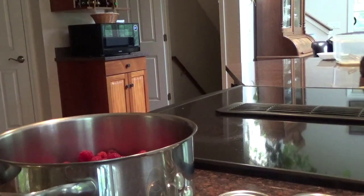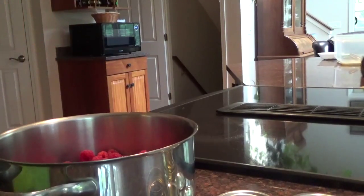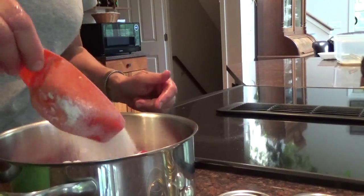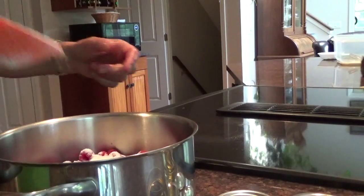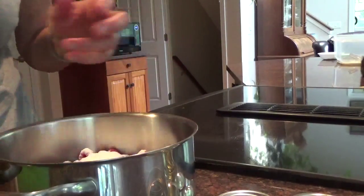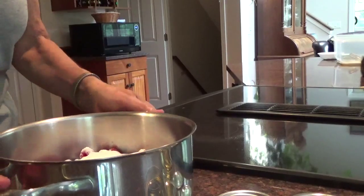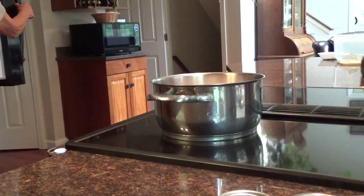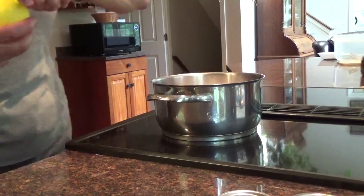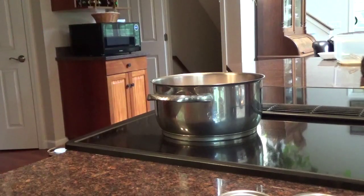And to that I'm going to add sugar. How much sugar? Well, here's a scoop — one, and probably two, which is probably a half a cup, two-thirds of a cup. Now I'm going to add a little bit of citric acid — lemon juice — just a little squirt. That's it.